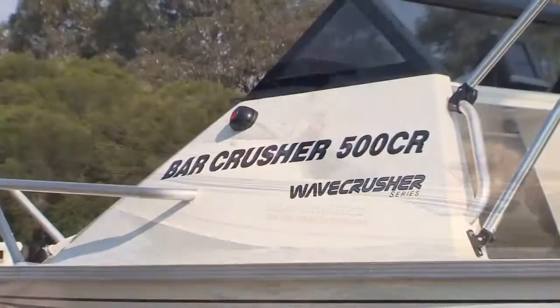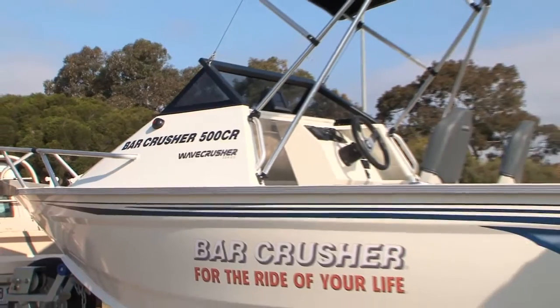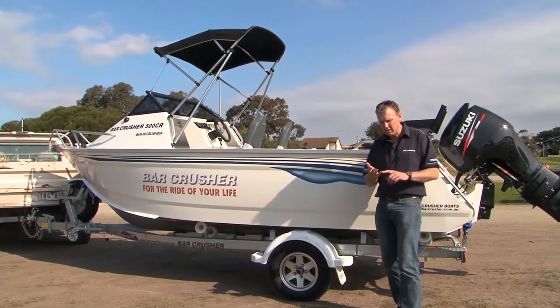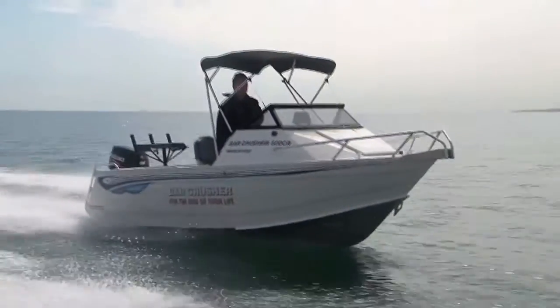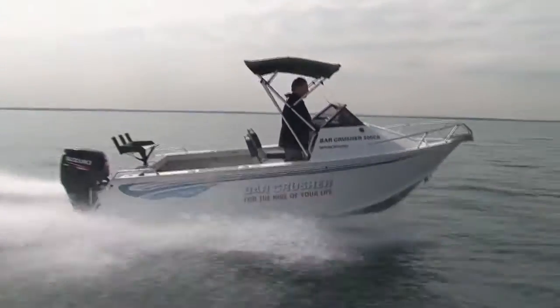The Bar Crusher 500CR has been specifically designed as an entry level plate boat for those people that are very keen to get into a better quality, better engineered aluminium boat. It's a compact little boat to store in your garage, on a single axle trailer, and a nice light tow. In terms of fuel economy, it's very efficient on the water, and it's a great starting price point to get into a well-engineered plate boat.